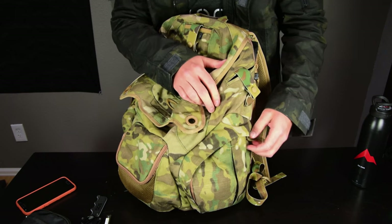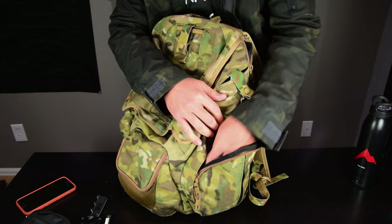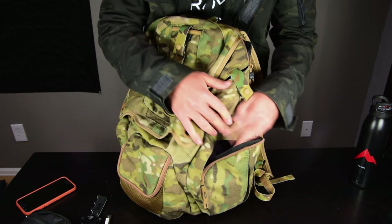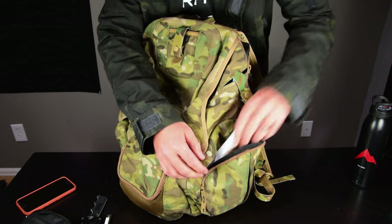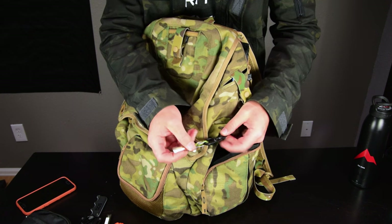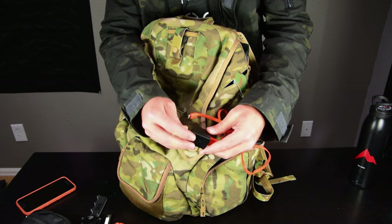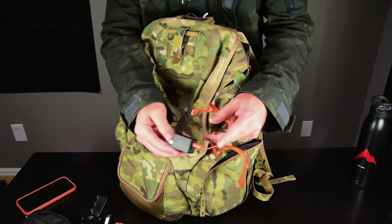Switching to the left pouch, I have some miscellaneous items with a lot of extra room. I have 50 feet of orange paracord, a pretty thick paracord bracelet, a granola bar — I always keep some snacks just in case — some keys on a little key holder, a USB and micro USB cable, and a wall charger. The charger has two USB plugs, so I can charge two devices at once.